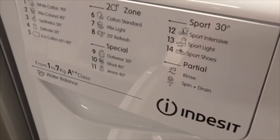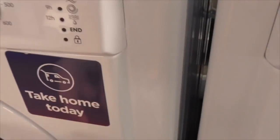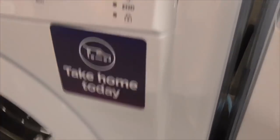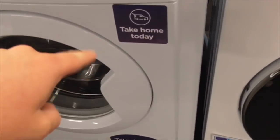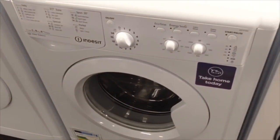We've got an Inset 7kg water balance washing machine - another Inset, says take home today. We've got another Inset 9kg AA class water balance washing machine - also take home today. It's got a tech-on design there - that's weird, got a weird design.